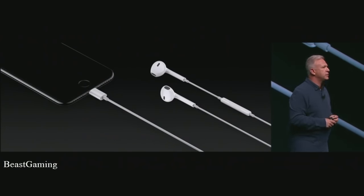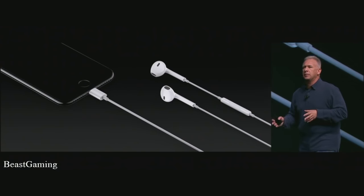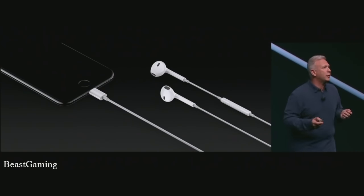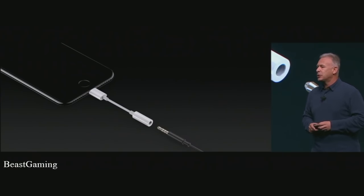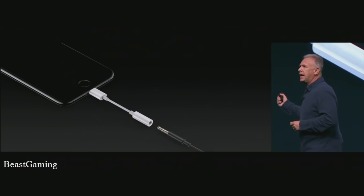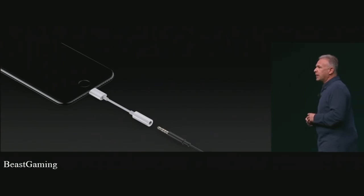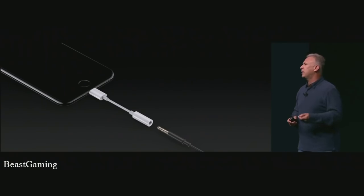We're taking the headphones in iPhone 7 and 7 Plus to Lightning and including them in the box with each device. We know there are people who have analog connected devices, so we've also made a Lightning to Mini Phono Audio Adapter, and we're going to include that in the box with every iPhone 7 and 7 Plus as well.